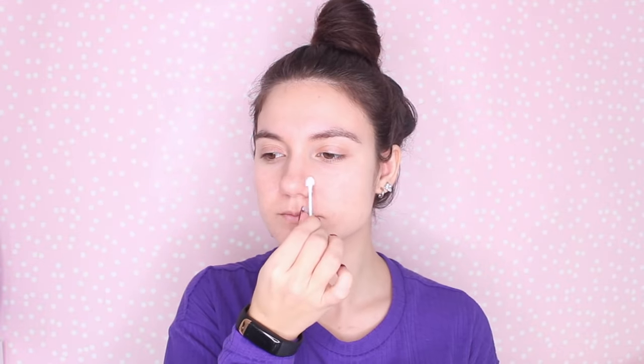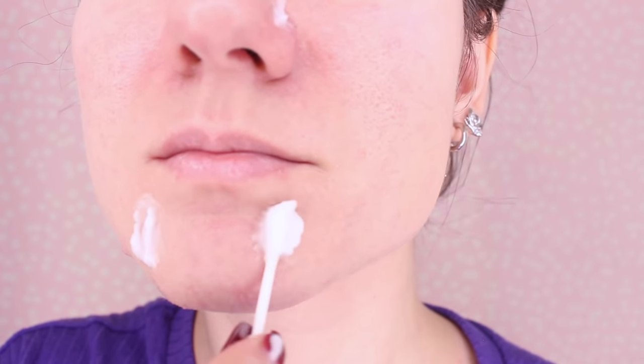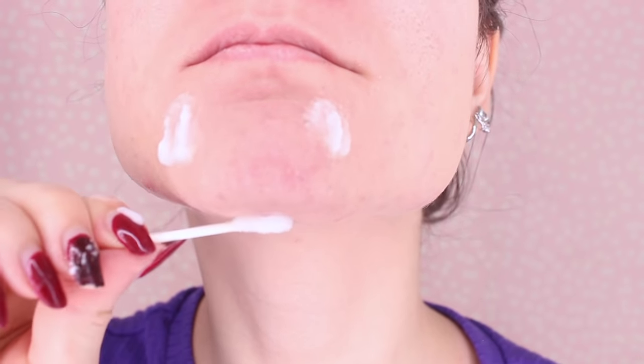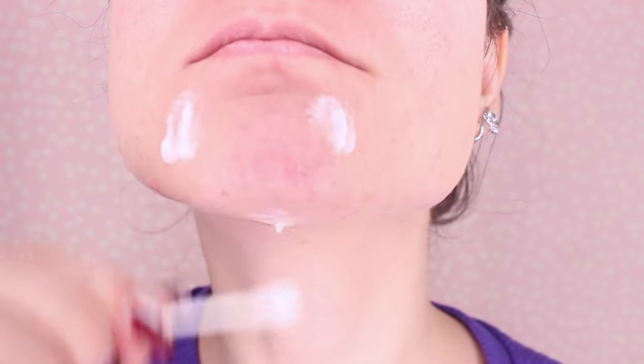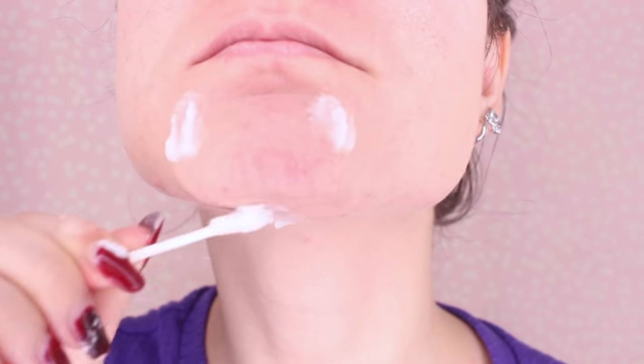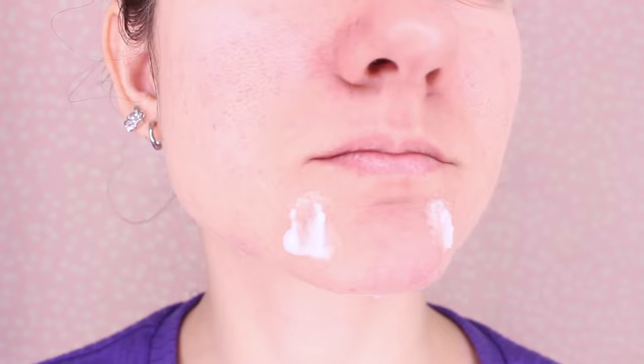The first beauty hack: baking soda is really great for getting rid of pimples. Ditch those over-the-counter acne products and use baking soda to help clear your skin. Just take that paste and apply it onto your pimples with a Q-tip. Wait until the paste dries completely and starts to flake off, then wash off with warm water. Make sure you follow up with a good moisturizer.